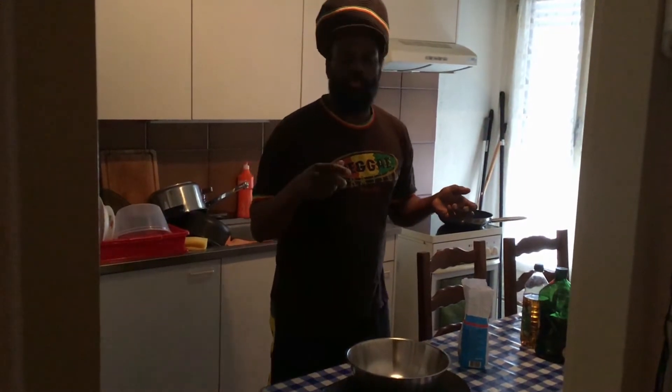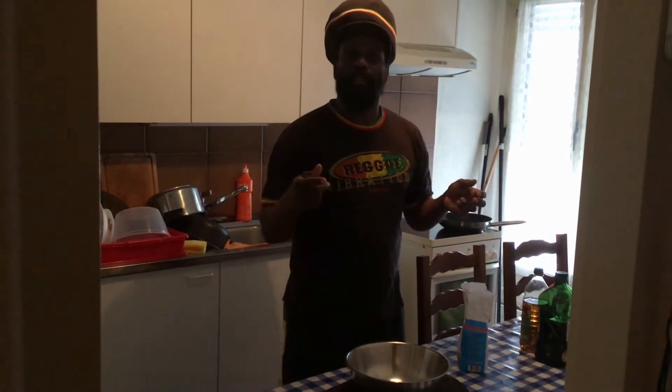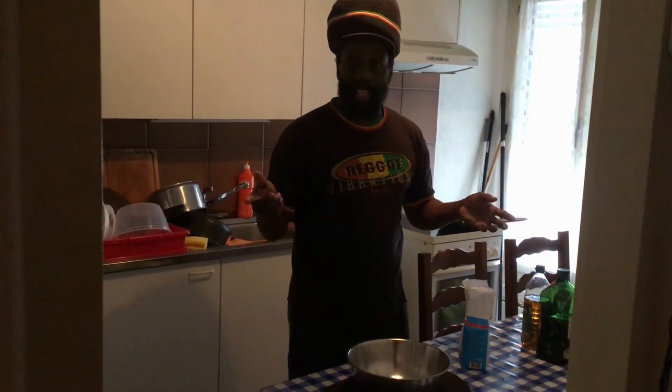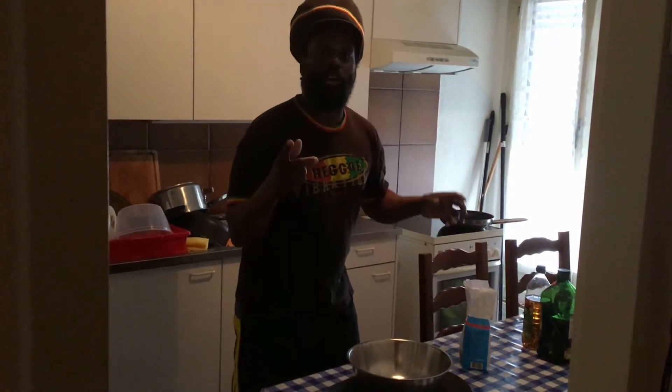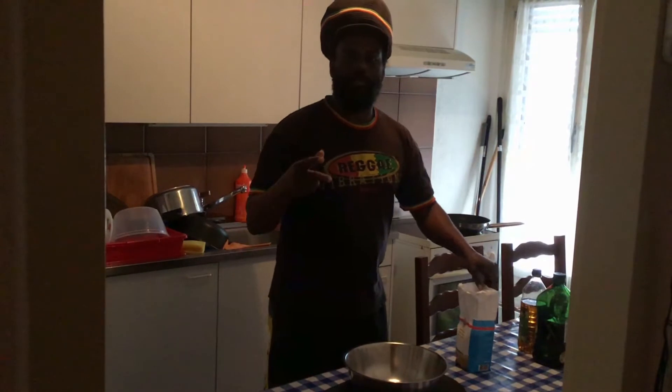Just simple, I'm just gonna fry some dumpling — fried dumpling and saltfish, typical Jamaican style. So now I am about to start preparing my flour to knead my dumpling.